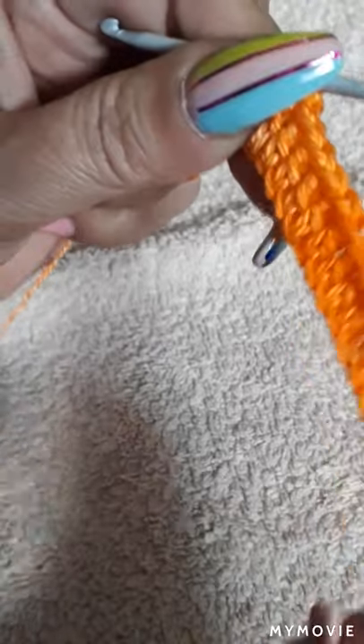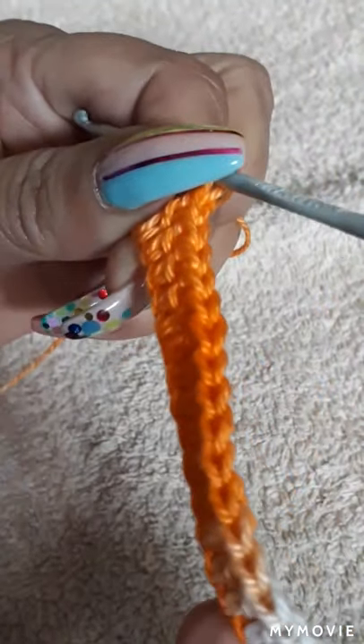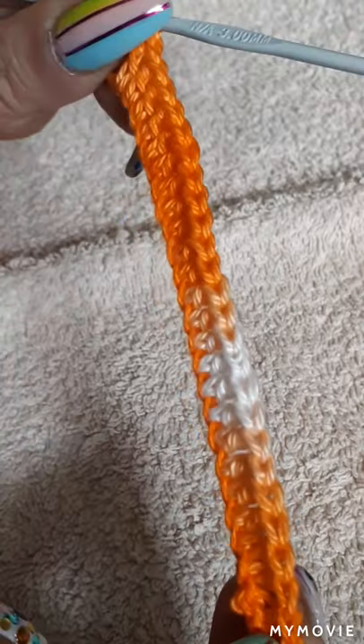We have created all of the holes and all of the chains. You are supposed to have a total of 25 chains.